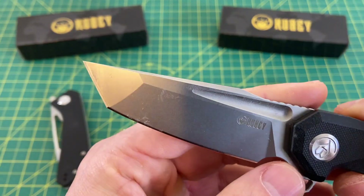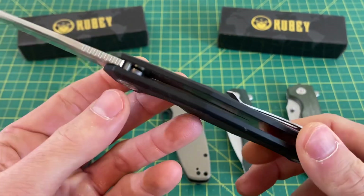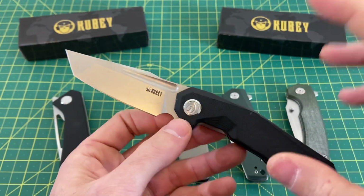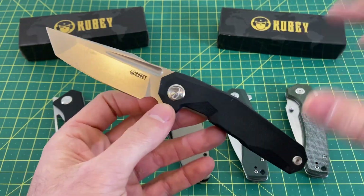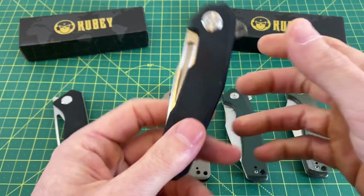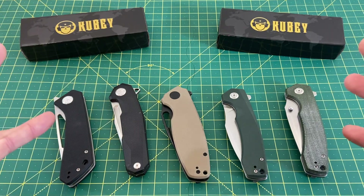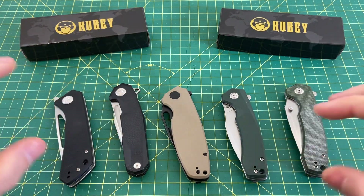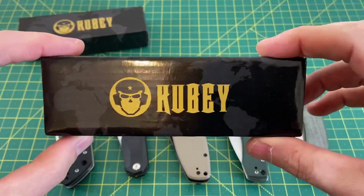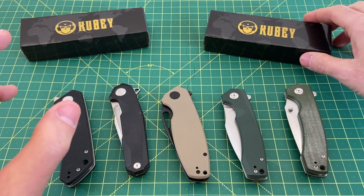As you can see, this knife has had a significant amount of love. I've dropped it on concrete — it's beat up pretty good — but it's one of my keep-it-around-the-house beater knives, always within arm's reach. Now let's talk about not just one of these knives, but all of them and this Kubi brand. What do they bring to the table when you buy a Kubi knife? What should you expect?